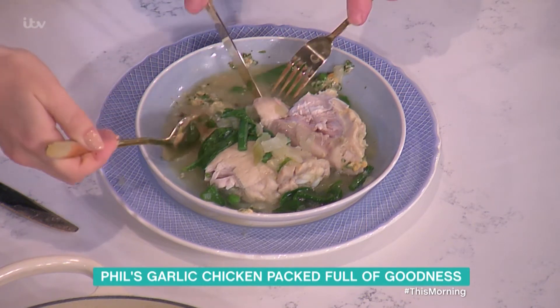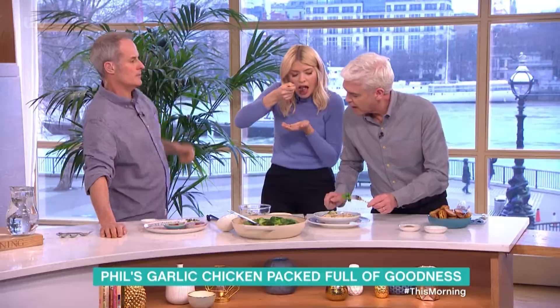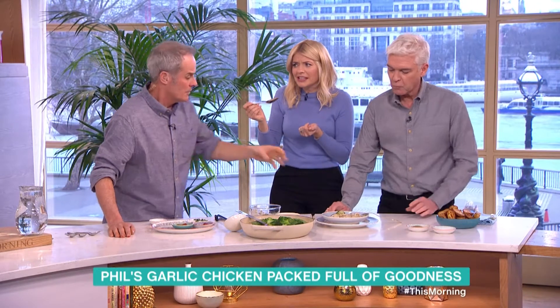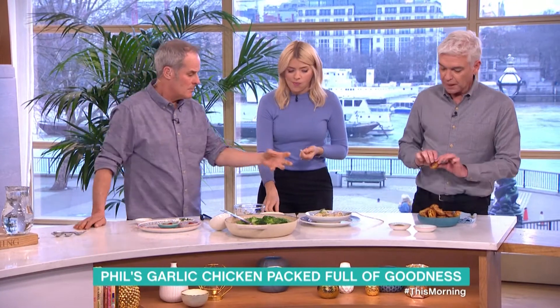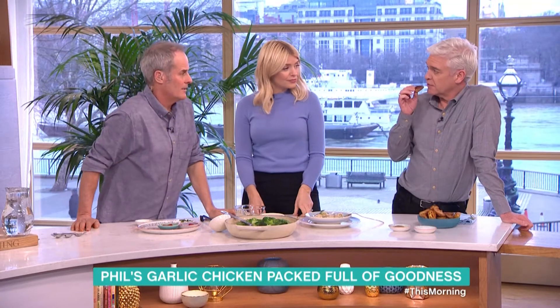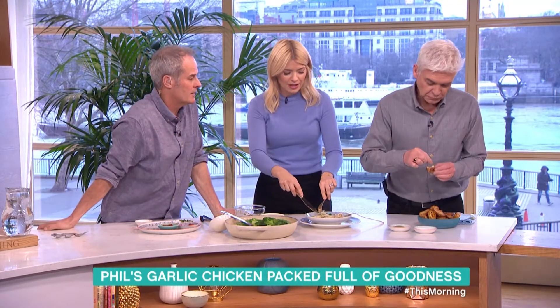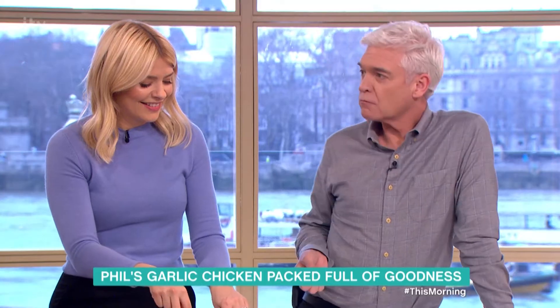The layers of flavour are fantastic — I love the smoky paprika. Bear in mind there's no added salt; there's just a little in the mayonnaise and a little in the stock cube. The potatoes are just baby new potatoes, cut in half, boiled, and then roasted in the oven. Phil, you're adding a bit more salt — but that's an optional extra.